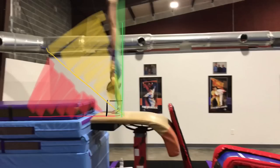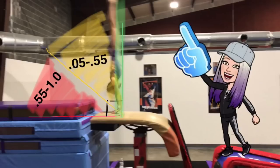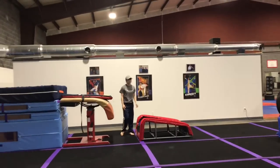Ideally you would like for your athletes to be vertical upon repulsion. If your gymnast repulses in the yellow zone they'll receive 0.05 to 0.55 tenths in deduction. If they repulse in the red zone they'll receive 0.55 tenths to one point in deduction. If they are in the green zone they will not receive any deduction at all for the angle of their repulsion.